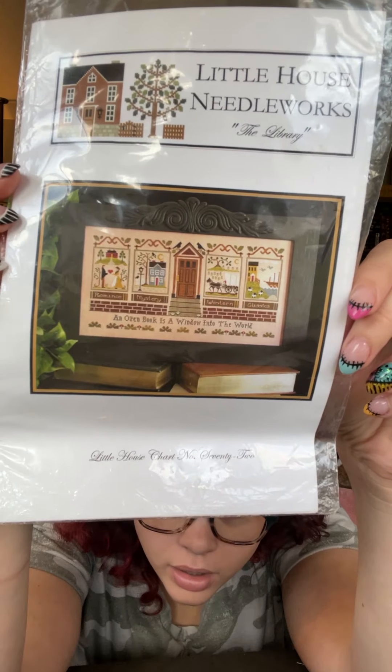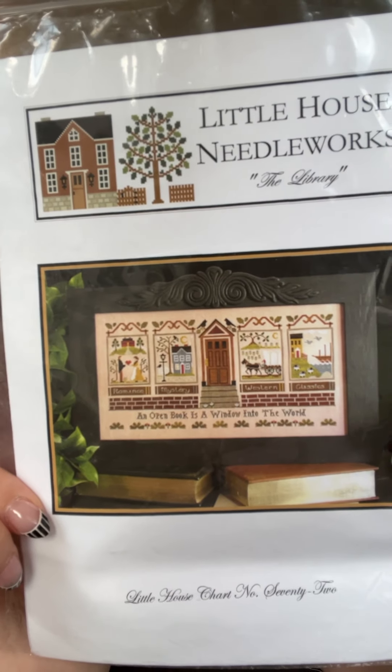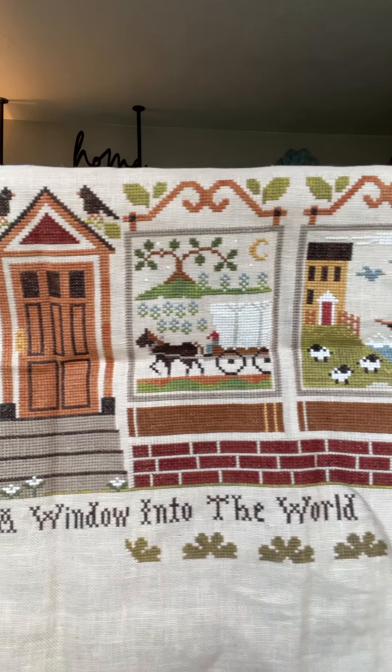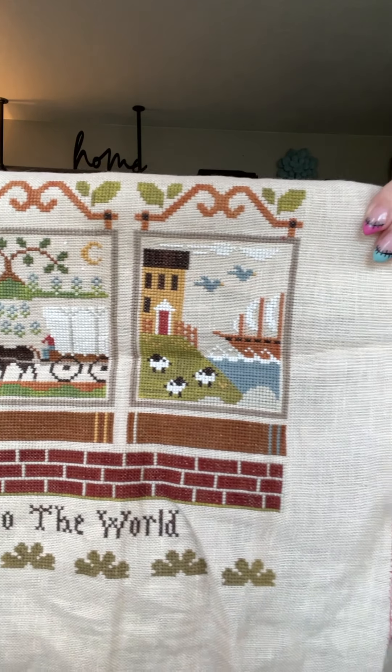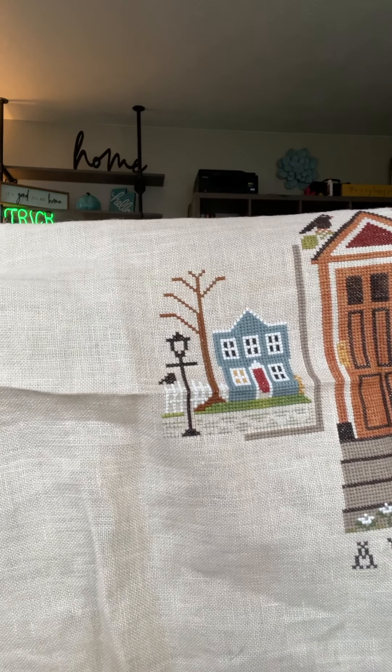This one I started like probably ten years ago. It's called The Library by Little House Needleworks and I really love it. We had some problems with infertility and I started this before I had babies, and it just got dropped. I found other things I like better and haven't worked on this in like a million years. It's really pretty and I just need to keep working on it because it would look really pretty on the wall.